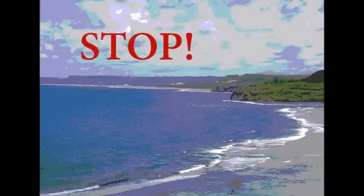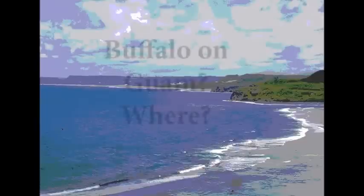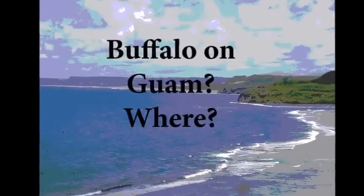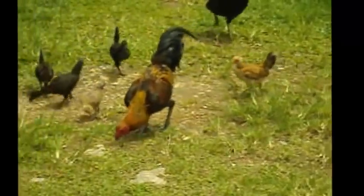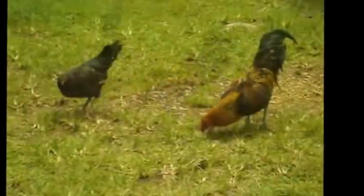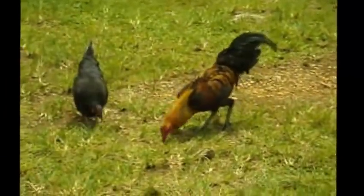Stop! What buffalo on Guam, where? Is that a buffalo? That's not a buffalo — that's a rooster.